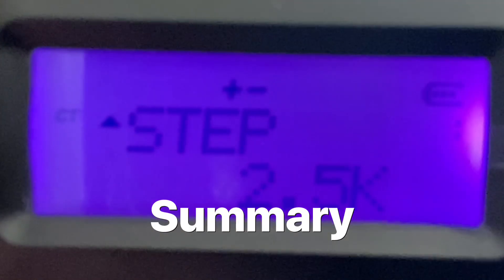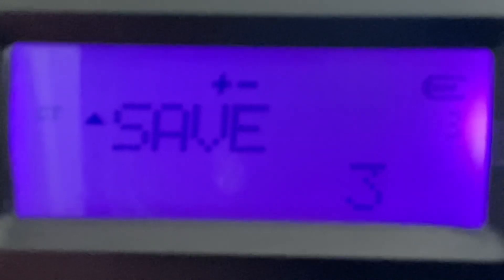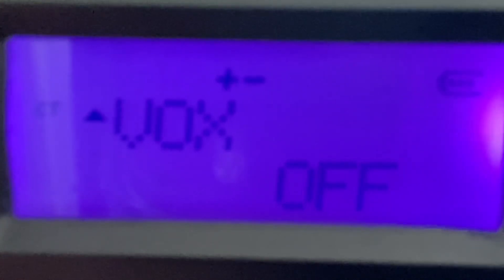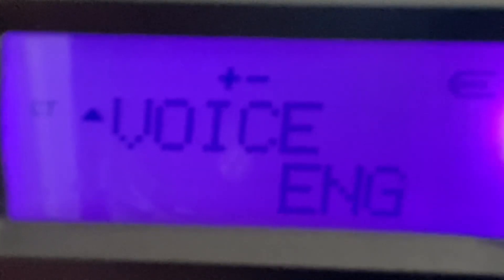I was really surprised at the size of the radio and the price, and I thought I really can't go wrong here. I haven't checked the harmonics of the radio, but the radio sure is small and will easily fit into a cup holder and just sit in the car if that's where I want it. There is a way to open up the radio so it'll transmit on any frequency it can receive, but I'll leave that for another day.